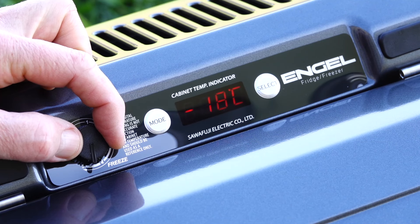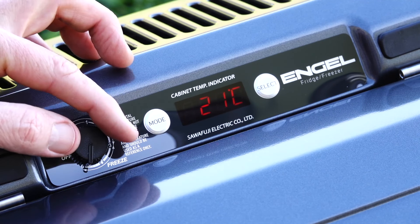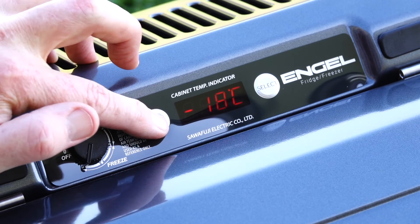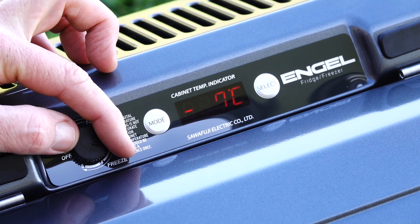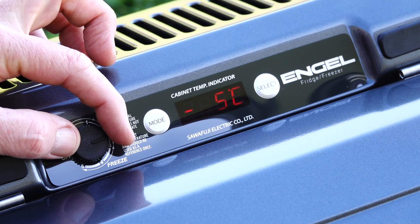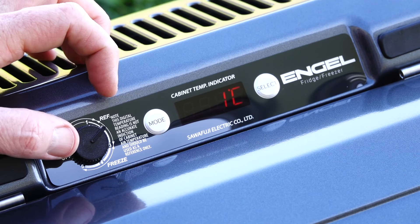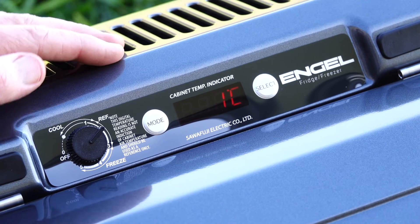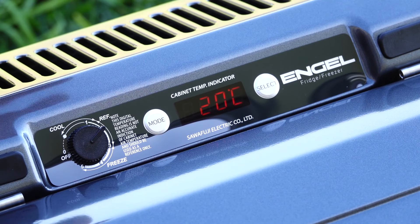It'll go down as low as minus 18, which I don't know why you would ever want that, but the setting is there. For me, I'd like to have it just sitting around 1 degree, minus 1, somewhere there — that's where I'd want it. So it just keeps drinks nice and cool. Any food or anything like that is obviously going to be nice and cool at 1 degree.